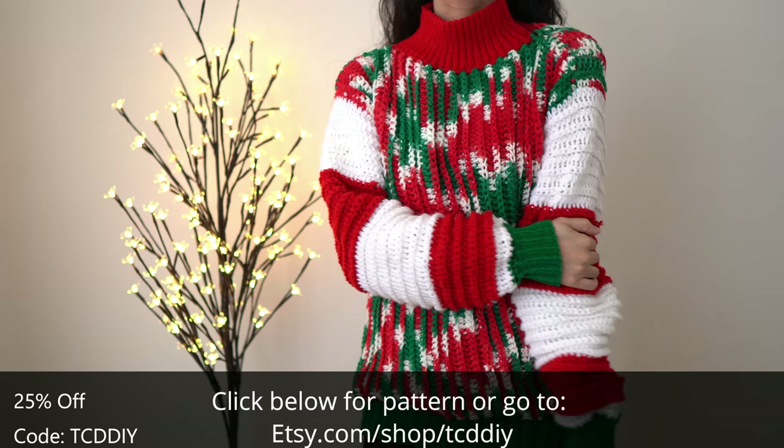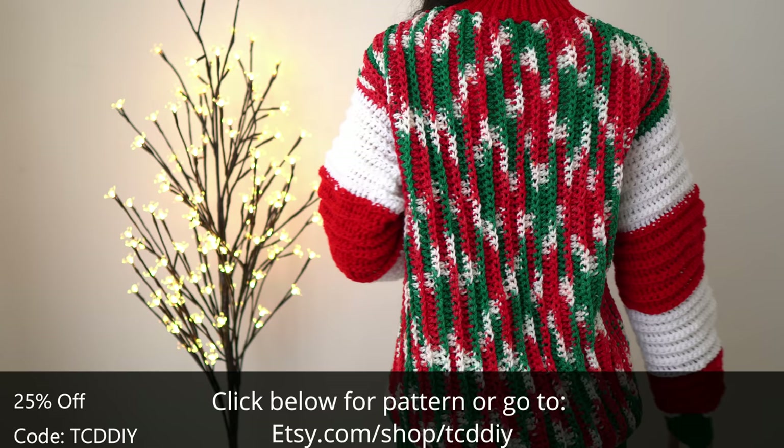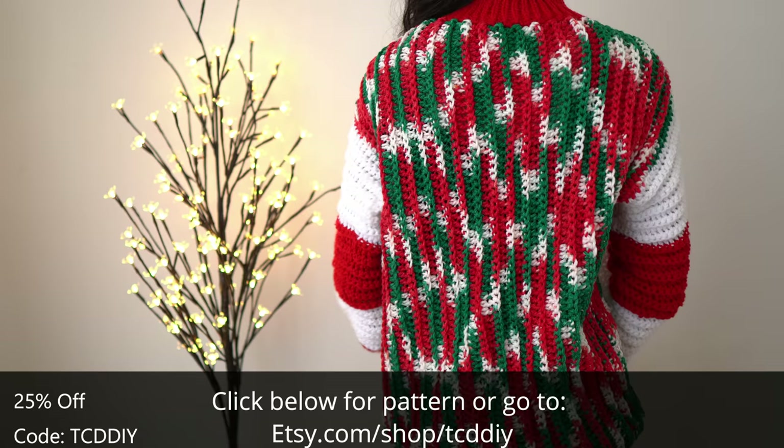It's the holiday season, so you know what that means — it's time for Christmas slash holiday sweaters. I've actually never made one, so this was pretty fun and it might be the start of a new tradition. While this is a holiday sweater, if you switch out the colors it makes for a great oversized sweater too.